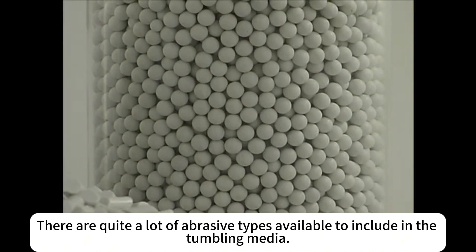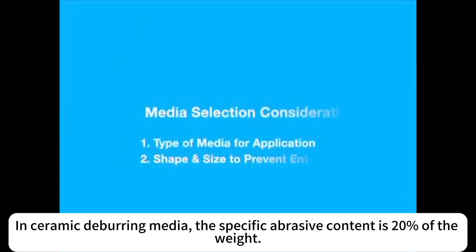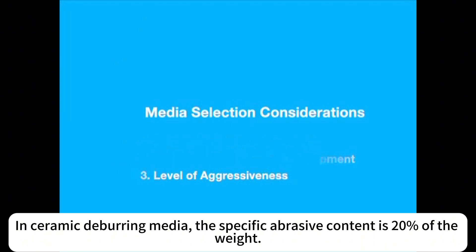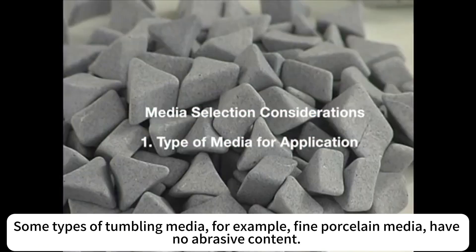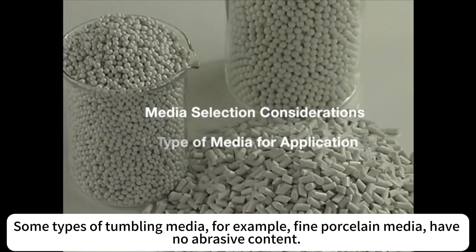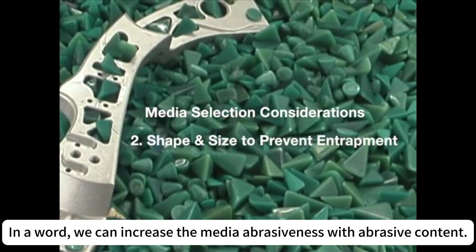There are quite a lot of abrasive types available to include in the tumbling media. Among them, silicon carbide is the most aggressive abrasive type known to all. In ceramic deburring media, the specific abrasive content is 20% of the weight. Some types of tumbling media, for example fine porcelain media, have no abrasive content. In a word, we can increase the media abrasiveness with abrasive content.